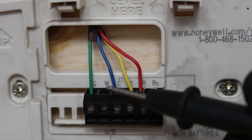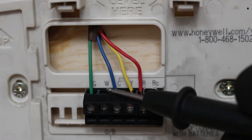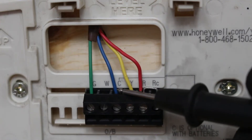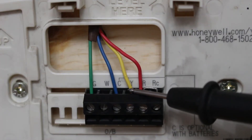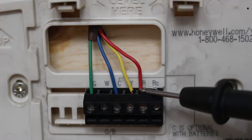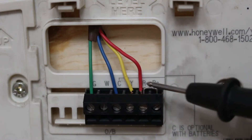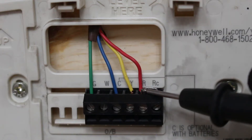Our W terminal is not wired here because in this replica of a control circuit this is for an air conditioning unit which only has cooling, but we're going to go over each function. W is going to be our heating wire. C is going to be our common for our power. Y is our cooling function and R is our hot wire — our 24-volt hot wire. If you look closely, R and RC have a jumper, so essentially R and RC are the same thing — this is our hot wire.